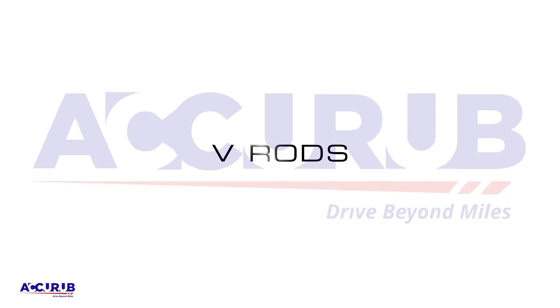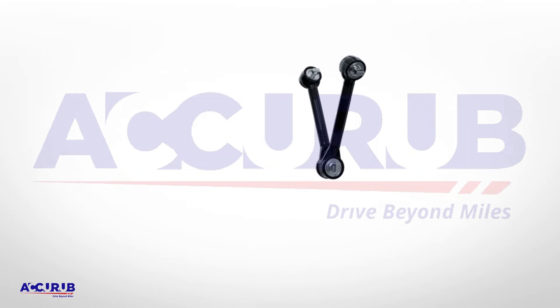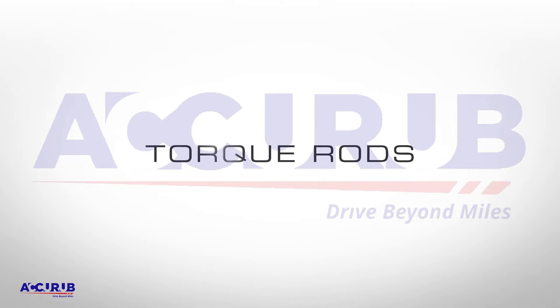Introducing AcuRub V-Rods and Torque Rods.